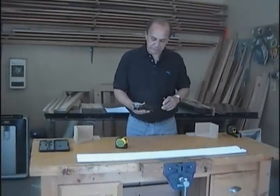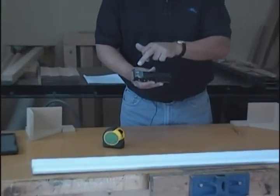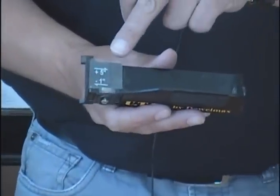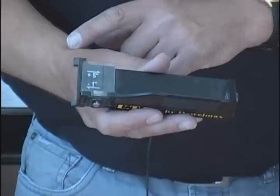The Universal Tape Gauge is a precision molded body with an adjustable lens at the front and an adjustable stop at the rear. The lens is adjustable up and down for different sizes of tape measures.